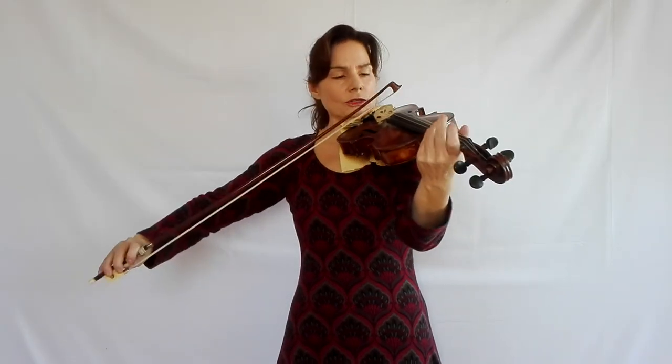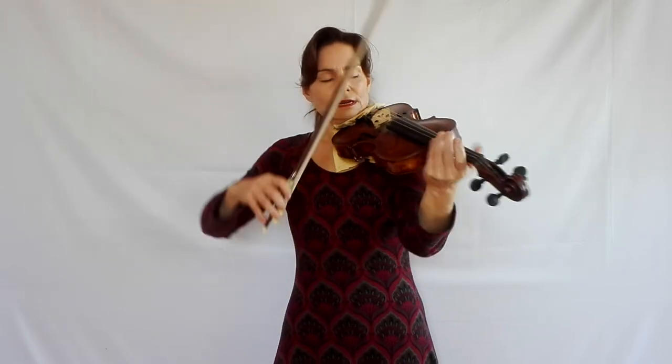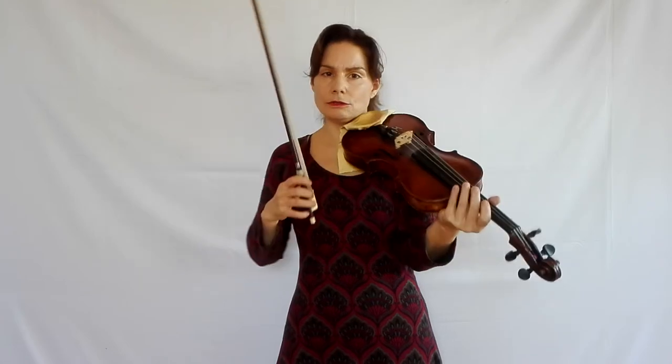The difficulty is that the first time we have to lift the bow, it's still in the upper half, because for a correct bow division we should divide the bow into three equal parts. And that means that the first lifting and landing is in the upper half, which is always a little bit tricky.